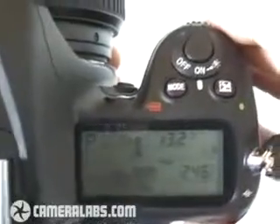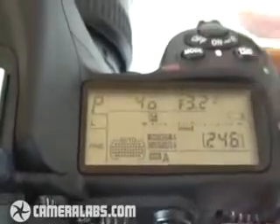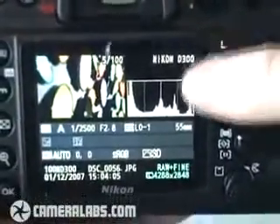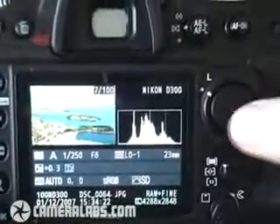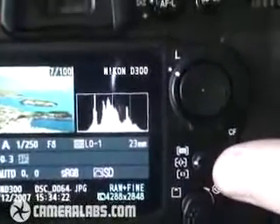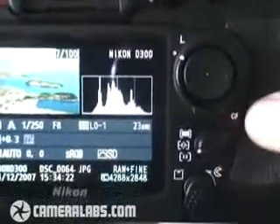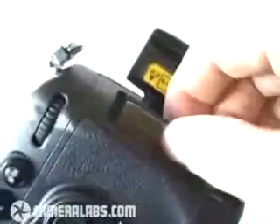The D300 has two control dials — one at the front for your finger and one at the back for your thumb. The top right surface of the camera is dominated by a large LCD information screen that even includes dots for all 51 autofocusing points. The rear of the camera is dominated by the 3-inch VGA screen, and to the right of that, an 8-way rocker that allows you to cycle through your images or select the active focusing point when you're taking pictures. Below there, a switch that allows you to select the different autofocus area modes, and below that, a lever that will spring open the compact flash memory card slot. The D300 is fully compatible with the UDMA standard.